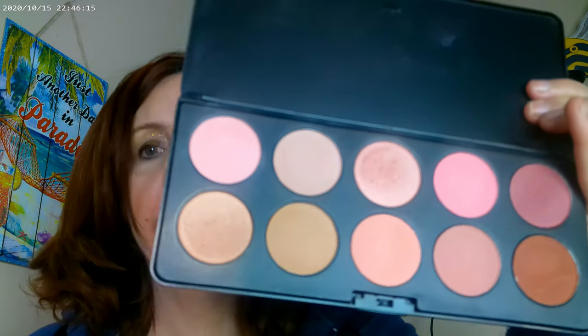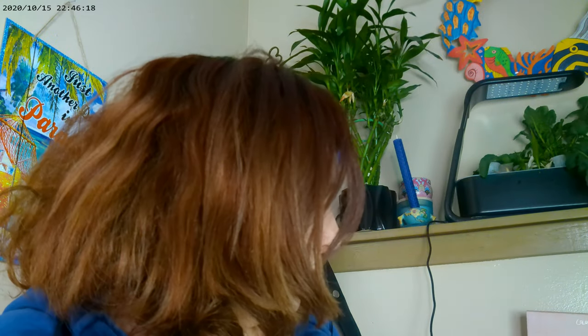For eyelashes, I have the I Love Extreme mascara by Essence. As far as lips, I have the Maybelline Superstay Ink Crayon in shade 25, and then the Milani Ludicrous Lip Gloss — so those are the two lip products I have on.